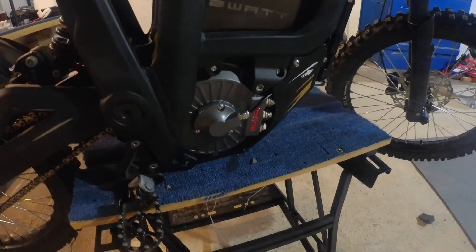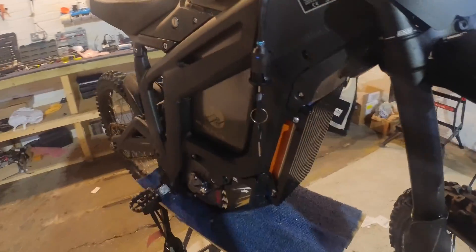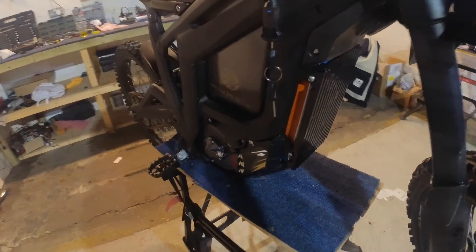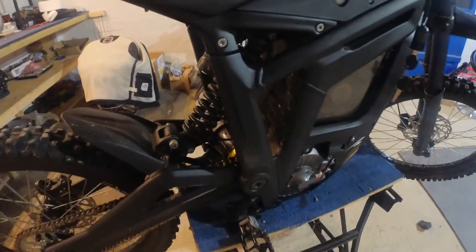So there you have it — Socion motor in a Talaria, running on the BAC kit. It was a hassle to tune up but we got there in the end.